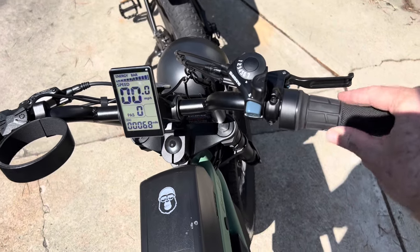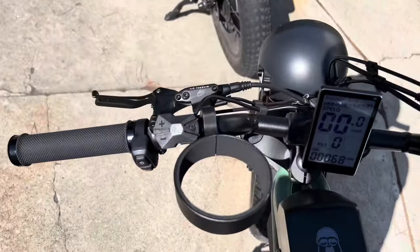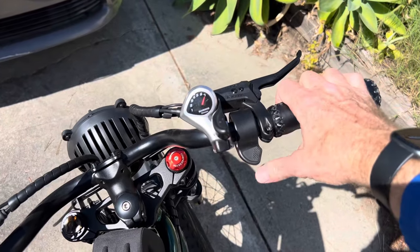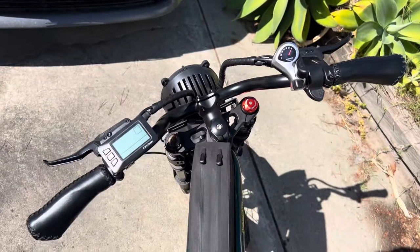The Ape Rider Bonobo has a twist throttle — a half twist where the hand grip and twister are combined — and it also has a horn. The Rave Bullet has soft simulated leather grips with a thumb throttle, and there is no horn.